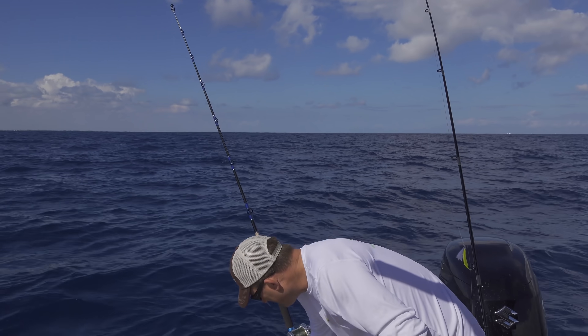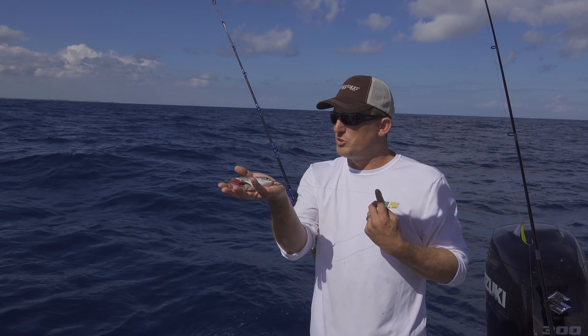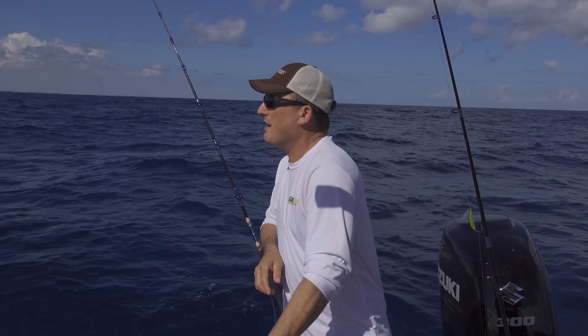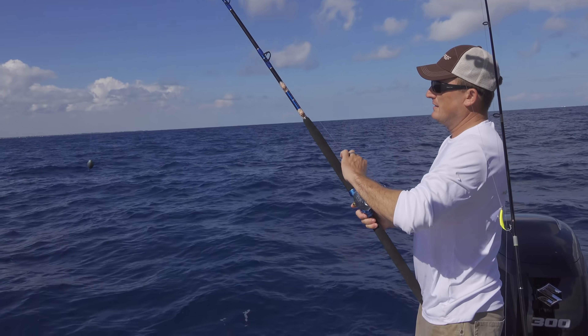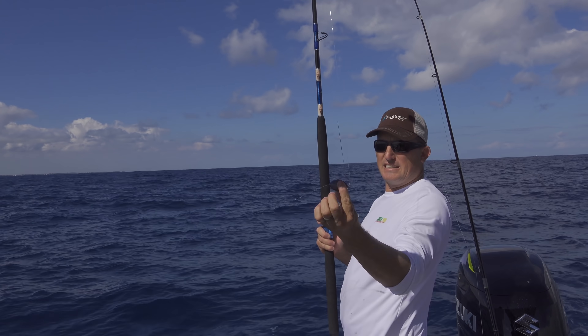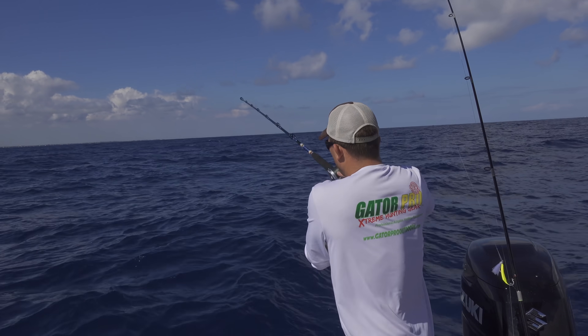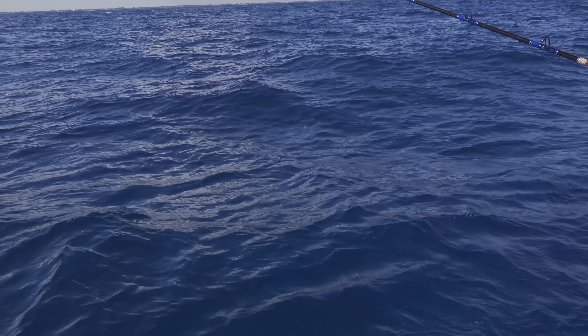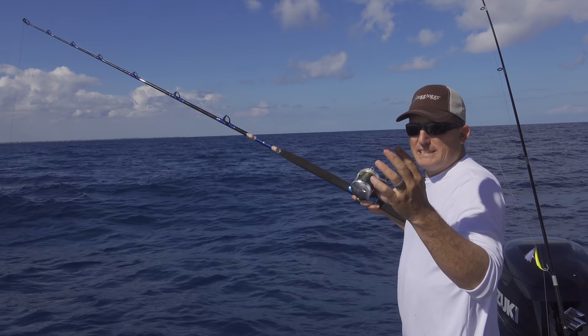This is my mutton rod. You can catch a mutton, a cobia, grouper — anything on this. It's gonna have a long leader, typically anywhere from 30 to 50 feet. Today I need about eight ounces to hold bottom, so I'll just chunk that right over there and let it go down to the bottom. My deep rod like that.